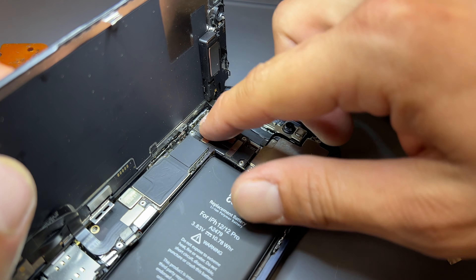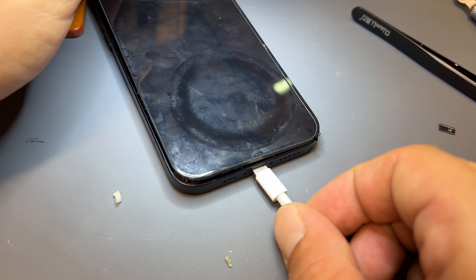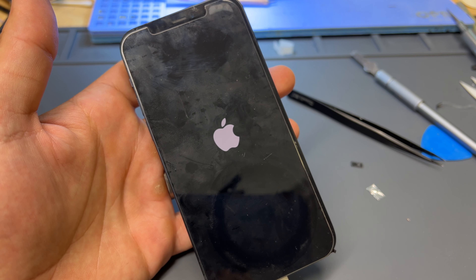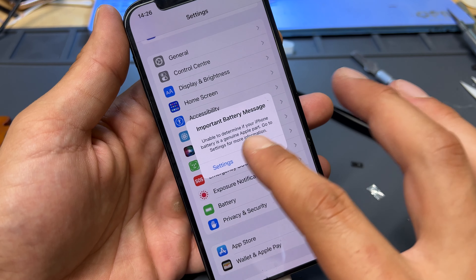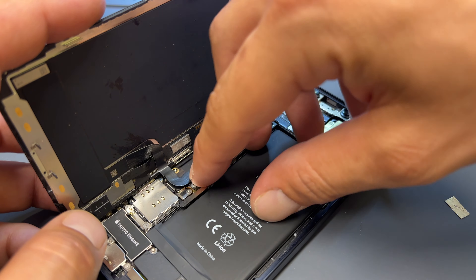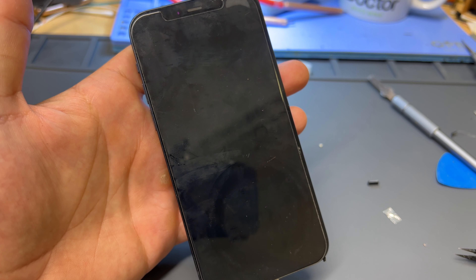Instead of starting the phone with the power button, it's important to boot the phone the first time using the lightning connector. What we're expecting now is the unknown part warning. Before we even get to settings we can see the important battery message, which is fine and what we expect. We can now disconnect the power, disconnect the battery again including the tag-on flex, then reconnect it one more time, close up the phone and plug in the lightning cable again.